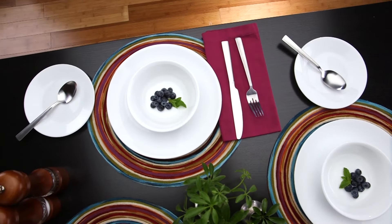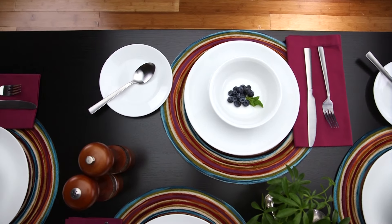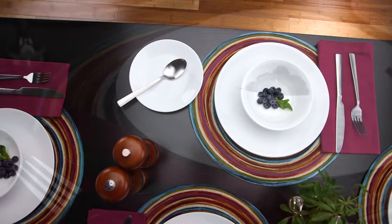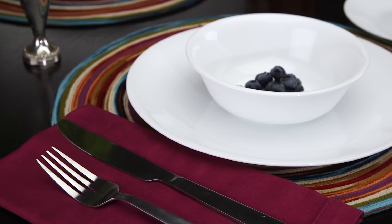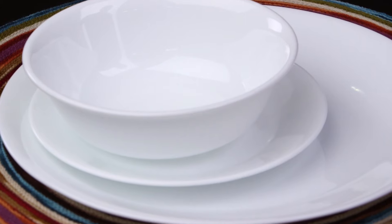Each 16-piece set includes four of all the pieces you'll need: dinner and appetizer plates, bowls and stoneware mugs. These beautiful Corelle plates and bowls are made from a remarkably durable material called Vitrelle glass, right here in the USA.